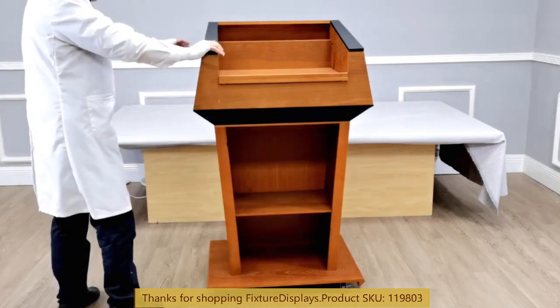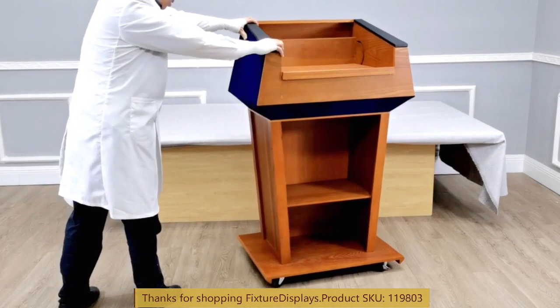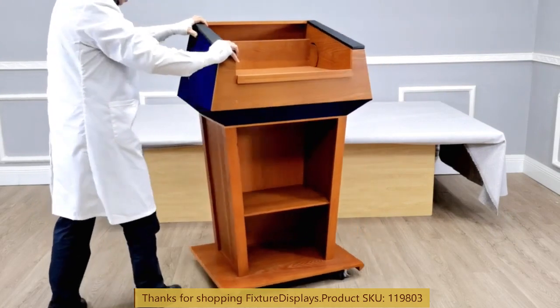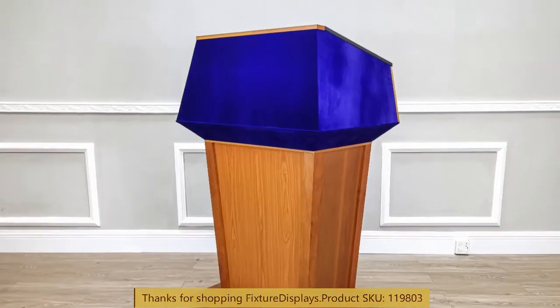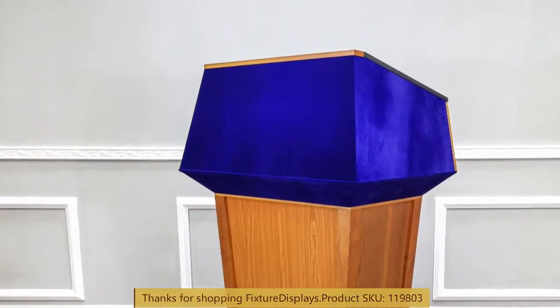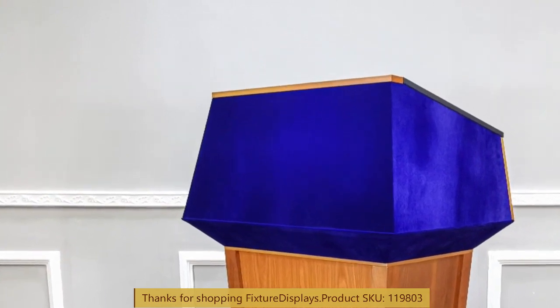This podium weighs about 100 pounds. Depending on your location, it may ship via LTL freight tracking service. In that case, expect an email or text message from us — please provide us with your delivery details.